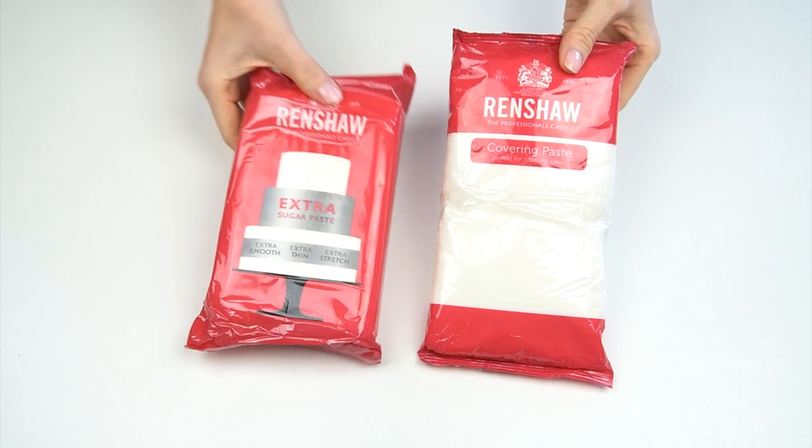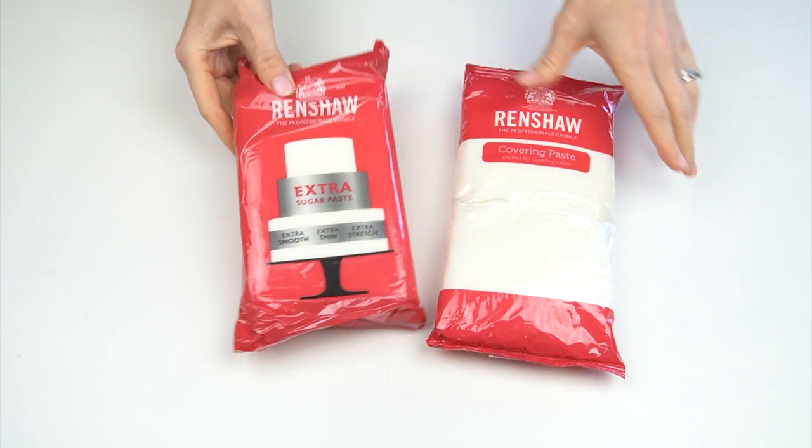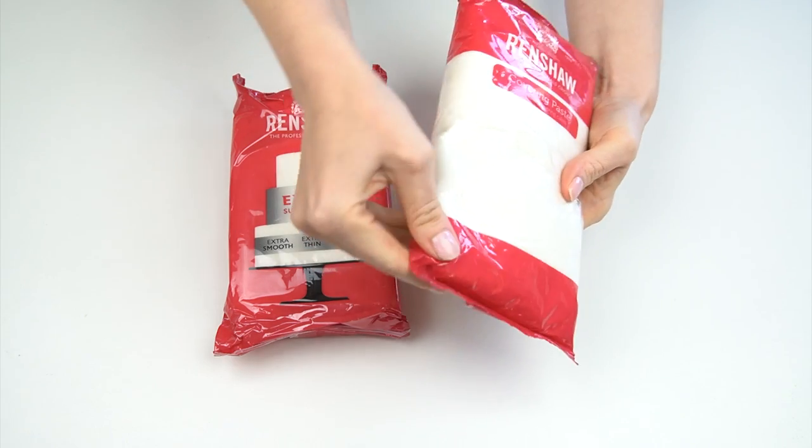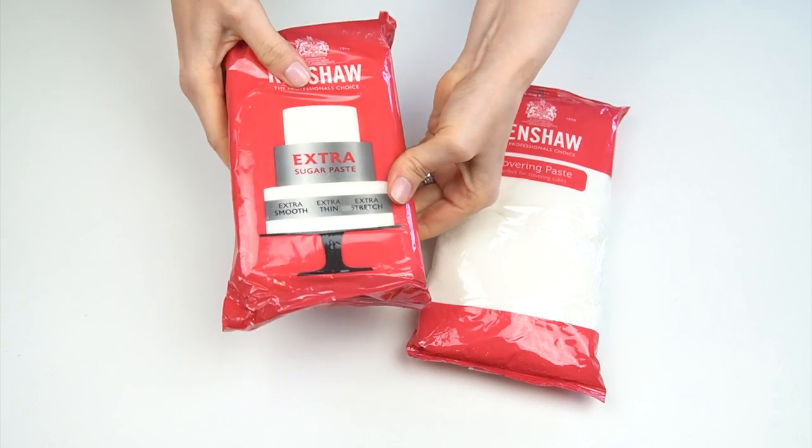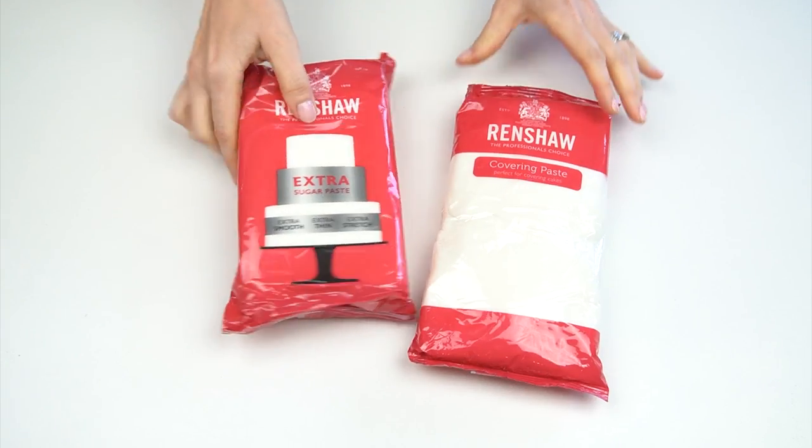Here I have a few different brands of fondant to look at. The first two packs are both by Renshaw — a company I always use and really love. The taste is quite traditional and sugary, and I love how it goes on cakes. But these two packs have slightly different characteristics: the first is their ordinary covering paste, the traditional white fondant, while the second is the sugar paste extra, which has slightly more elasticity — meaning you can roll it thinner and get fewer tears.